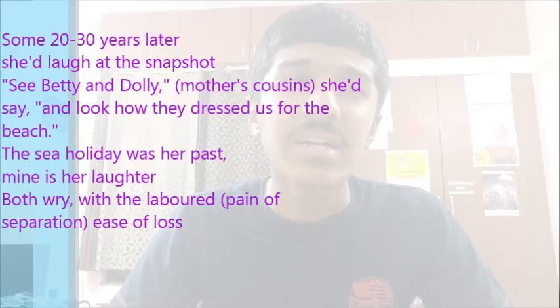'Both wry with the labored ease of loss.' Wry means disappointed or a little upset. This is an oxymoron — 'labored' means done with extreme difficulty, while 'ease' means done very easily. Together, they express how both the mother and the poet miss their respective pasts. Looking at the photograph brings up many memories — both of them long for the days that have gone by.